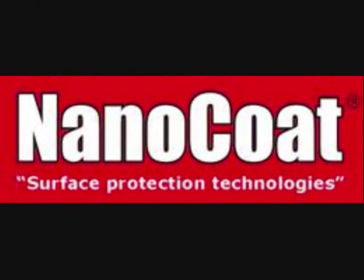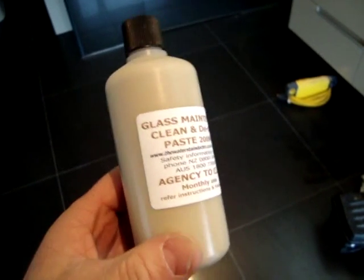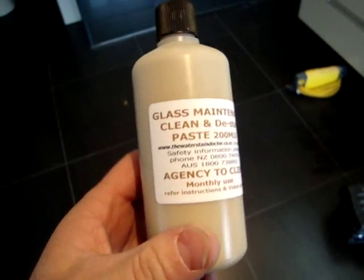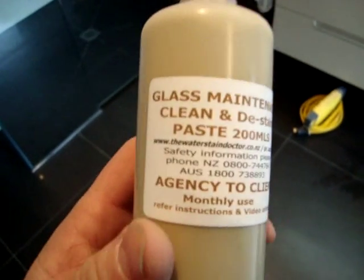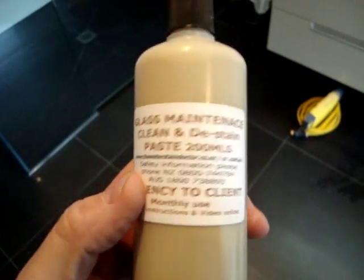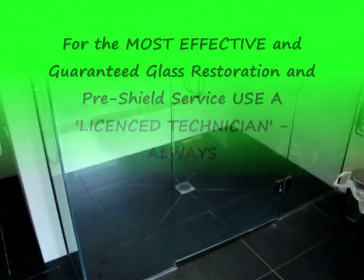We're going to take you through the steps involved to correctly prepare it. This is the de-stain and maintenance paste that you can purchase off the internet from us. It's not full-strength restoration paste, so don't try to restore your shower if it's badly stained with this product — it won't do it. It's just a light de-stain and a pre-nanotechnology paste, and we're going to use it on that shower to prepare it.